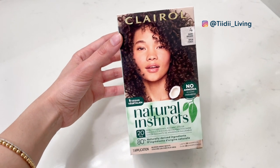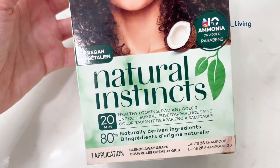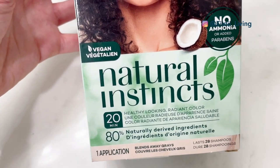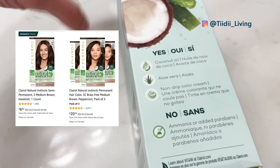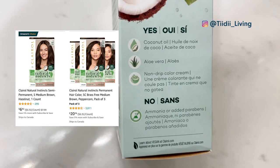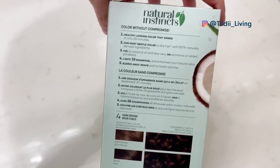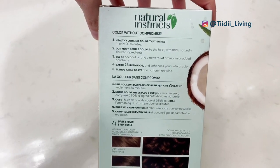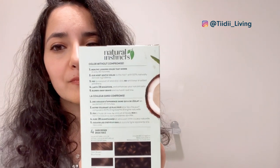I didn't look too hard or long to find the product I wanted to use. I just did a quick search on Amazon and found this product, which was affordable and had a ton of great reviews. I realized it was also available in my local drugstore, so I just went ahead and bought it. Choosing the color was also a quick decision — since I was only going to dye a few strands, it didn't really matter too much. I picked dark brown because that just sounded right.